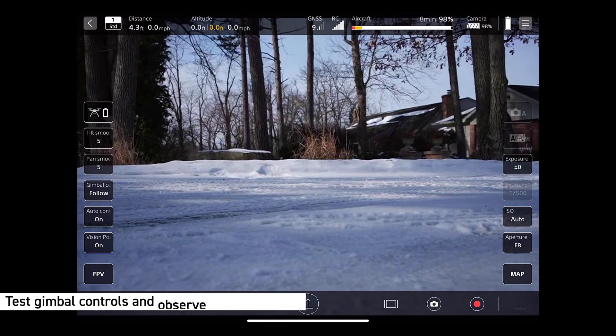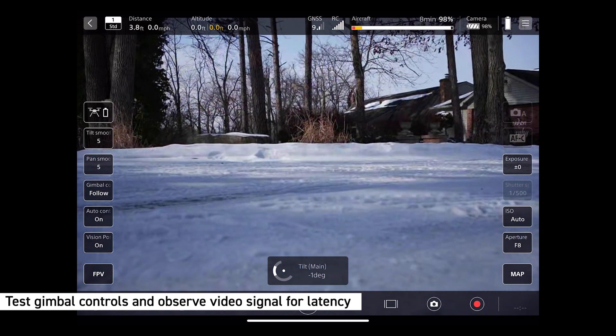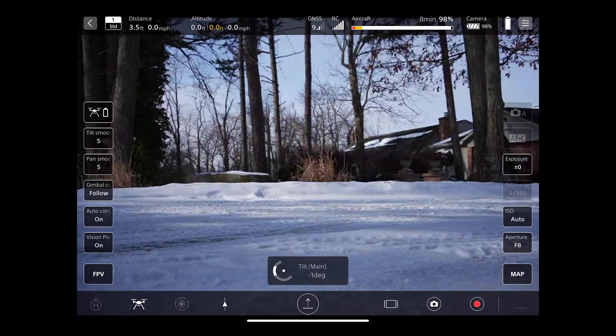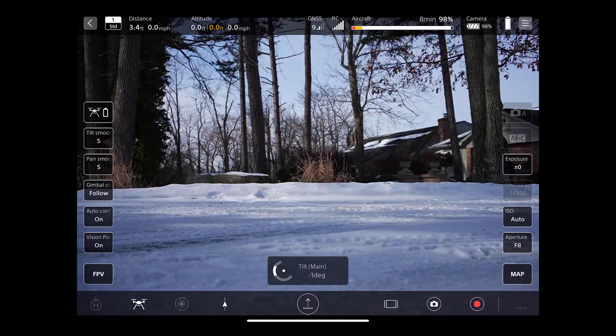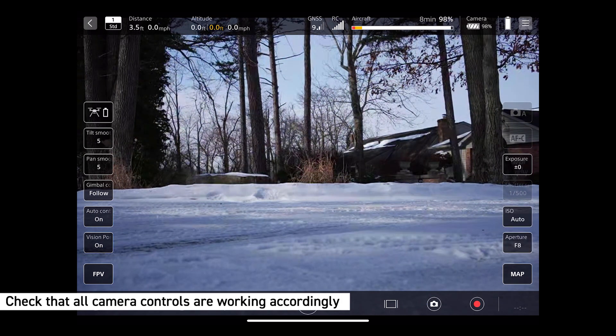Make sure the video feed is clear without any latency by testing the gimbal controls and observing any lag. Check that all camera controls are working accordingly. Verify once again that all battery levels are full and that you are in the desired flight mode.